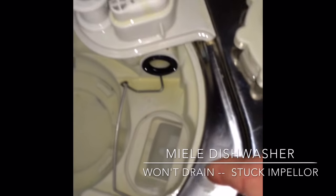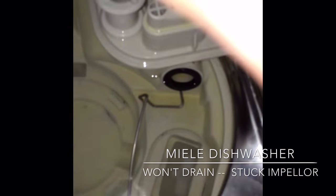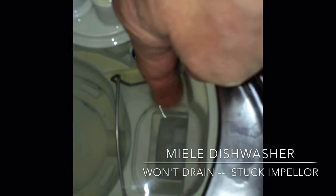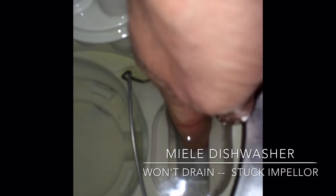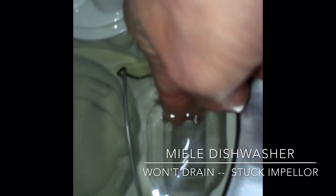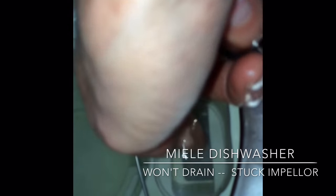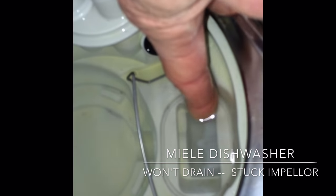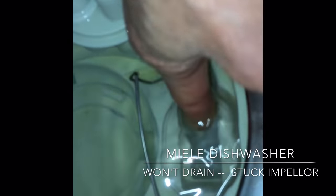If we look down here, we see this little propeller-looking thing — this is called the impeller. You should be able to move it pretty easily with your finger. If you push it, it'll ratchet somewhat because it's got a magnetic connection, but that's normal. There may be a little piece of porcelain or broken glass that's gotten down in here.